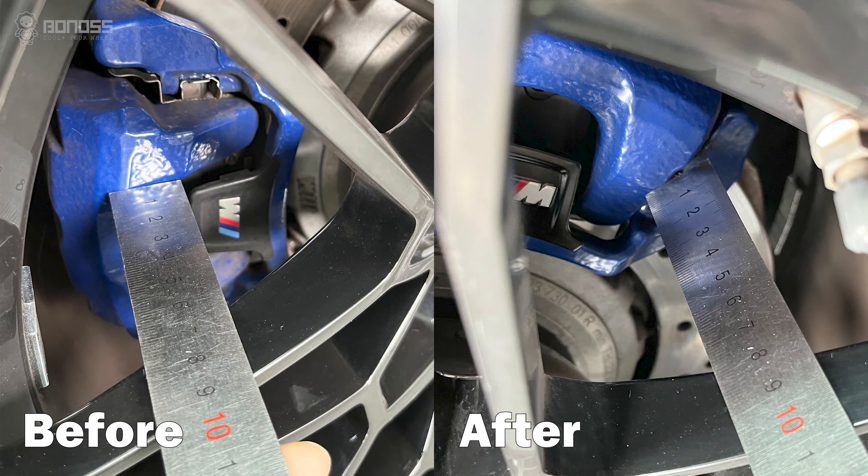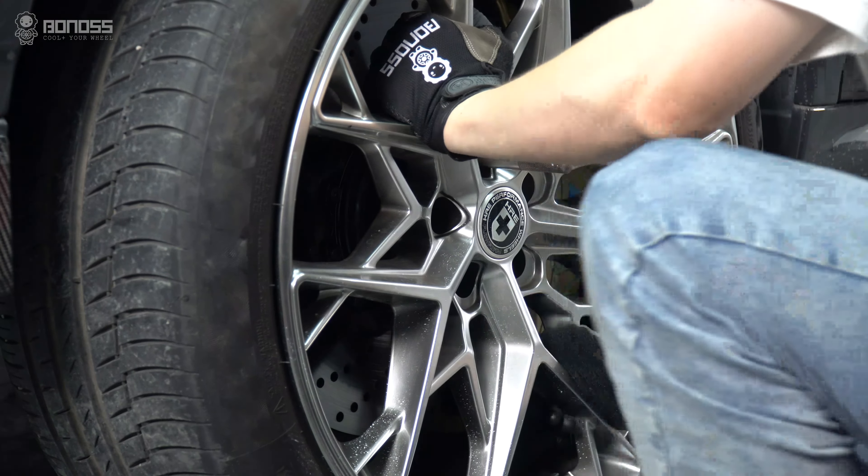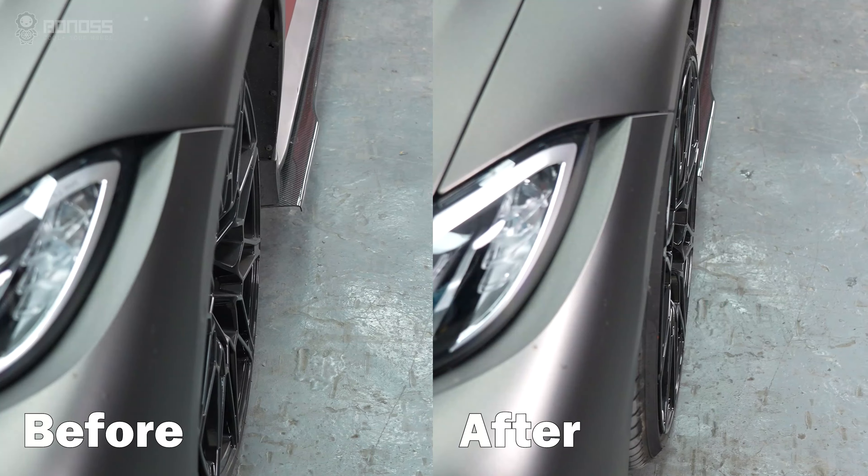In addition, spacers increase the inner wheel clearance, so that wider tires can be safely mounted. This makes your BMW G22 look really nice.